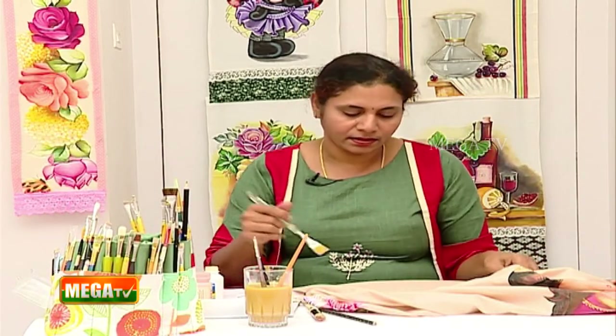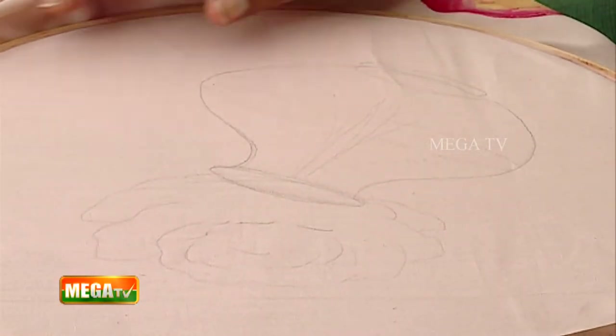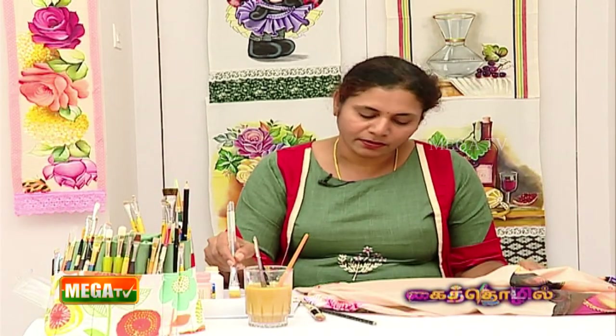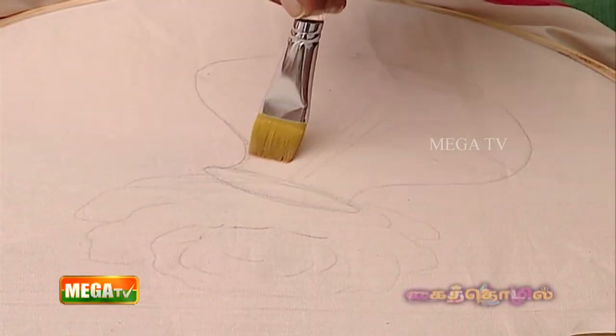I chose a unique surface — fabric. You can also try it on canvas or with a paint medium. Now I'm going to use a thin layer of fabric painting medium.